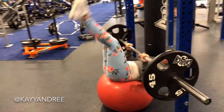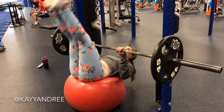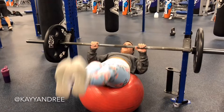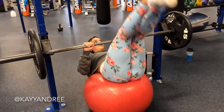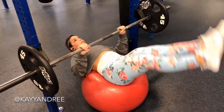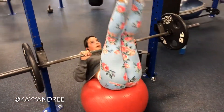The first ab exercise I did today was leg lifts, and there's a million ways to do this but this is how I prefer to do it. I'm trying to keep my legs as straight as possible and I don't want to arch my back too much because I want to keep my core as tight as possible, and when I bring my legs up at the top I'm squeezing my abs.